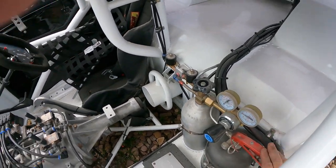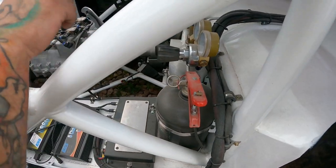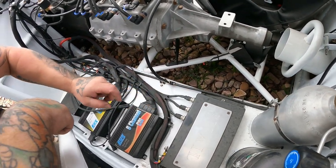And there's the fire bottle — the fire extinguisher. If you can follow the lines: the fire lines come straight out and go straight through the chassis — all through the tube chassis — and run out the front.